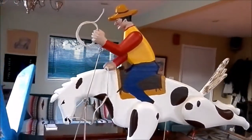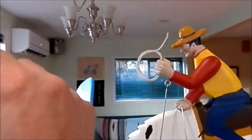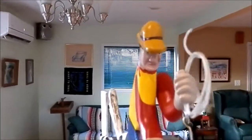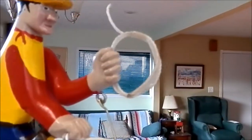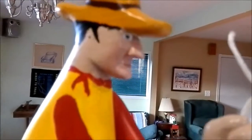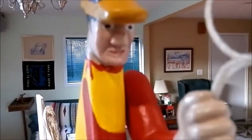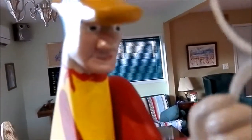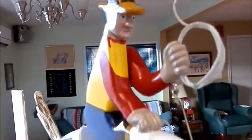Pretty nice whirligig, huh Peaches? I like this rope that I added this time — it's a nice detail, I think. Kind of fun, and his face came out pretty good. That's just a piece of three-quarter inch Douglas fir — Douglas fir pine I got from the home depot.